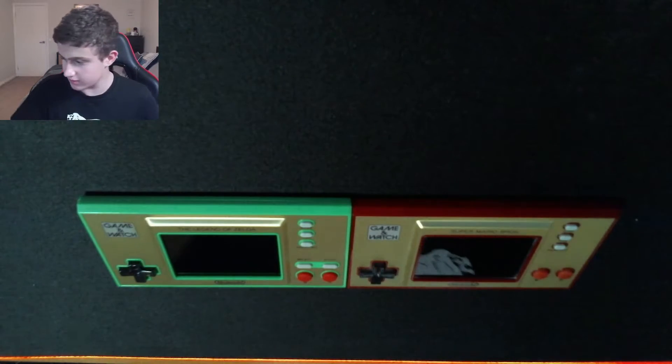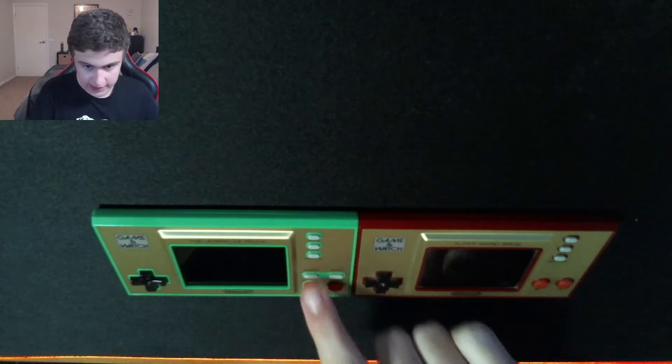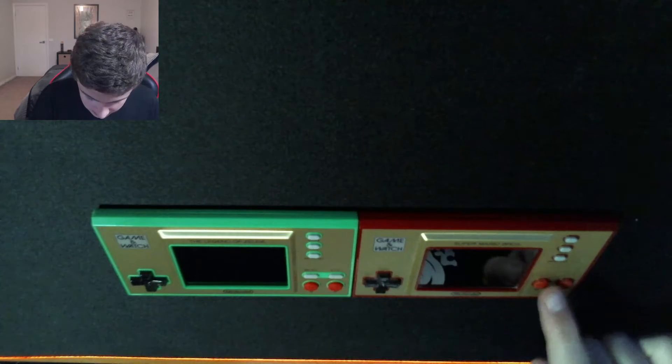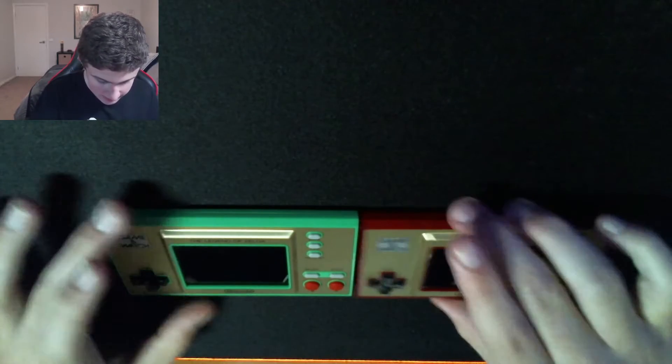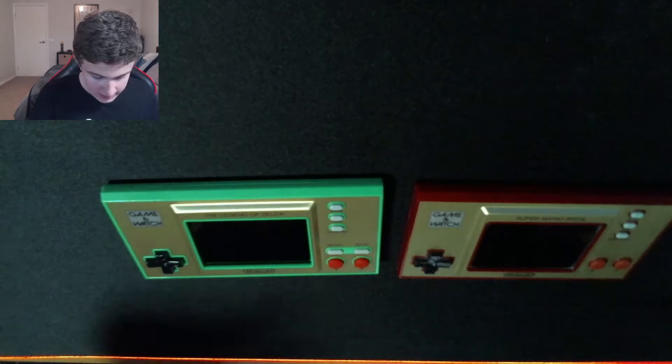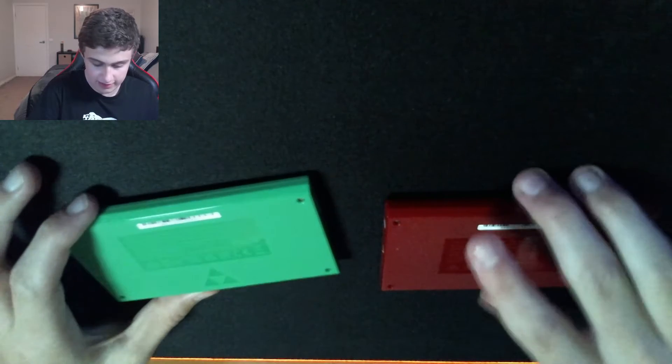Wow, this looks good. Let's do the comparison between these two. So these look similar. On the back, they look kind of similar. And also, you can see the select and start is in a different position. It's green and red, and on the back it looks different — it has this Zelda design. The other one doesn't have any special thing on it.